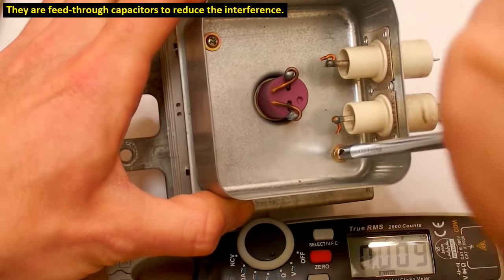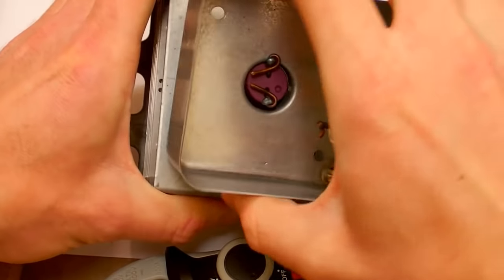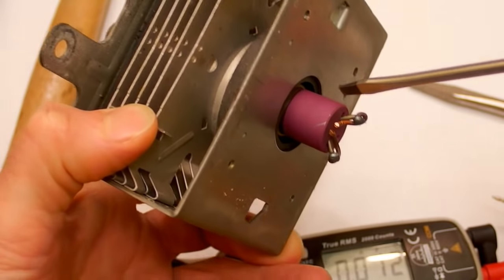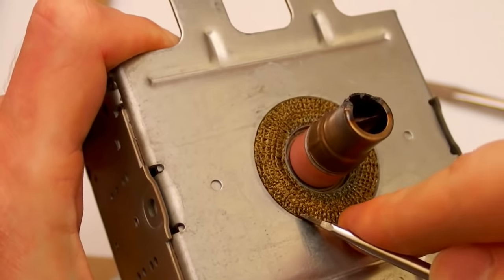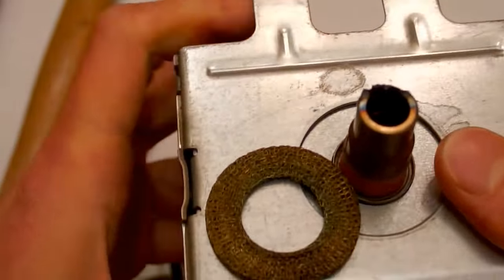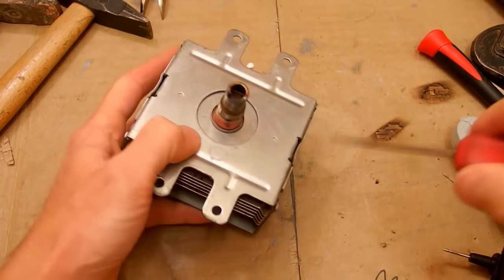There are some screws so let's unscrew it. And there is another insulator — hopefully not beryllium oxide. This one is more purple, this one is more pink. And here is the microwave seal which just comes out like this — it's just to seal between the magnetron and the waveguide so the microwaves don't leak outside. It looks like it's made of a fine brass wire.